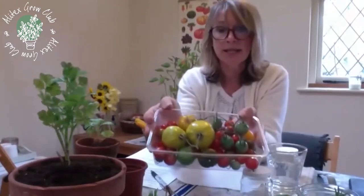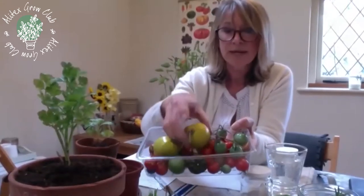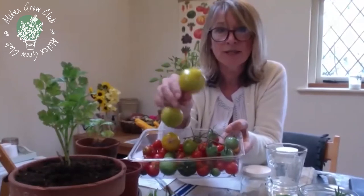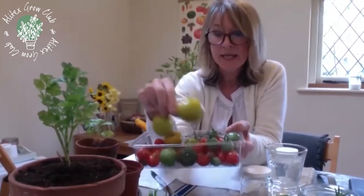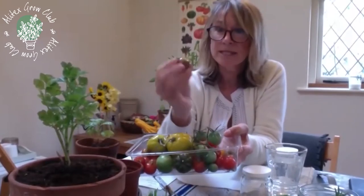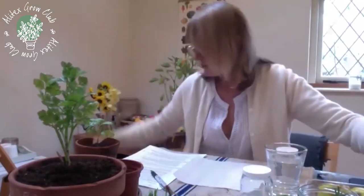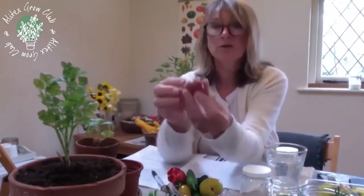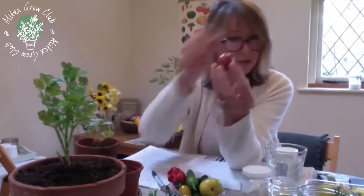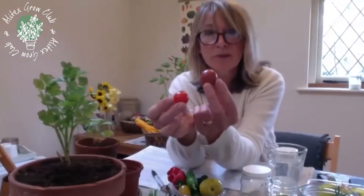I'm going to start off with this little basket of some tomatoes that I picked yesterday. I've got all my different varieties — a couple of green ones thrown in to ripen, but I've grown this lovely green zebra variety this year which has been really tasty. I've also grown some black cherry, which are still a bit green, but one is much darker — a really lovely dark cherry colour.